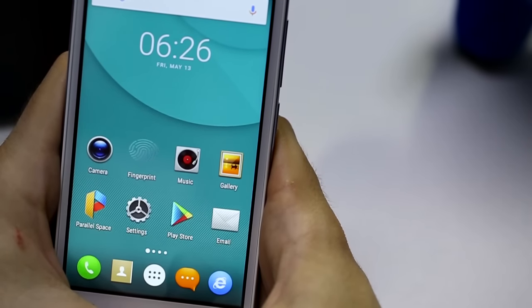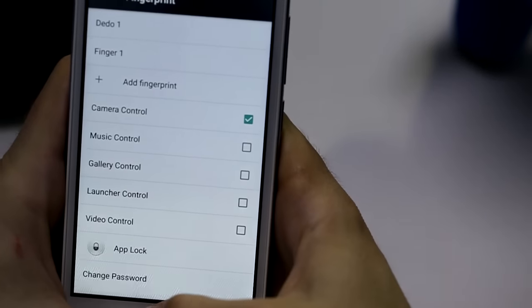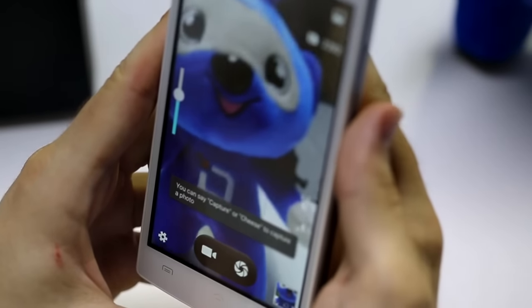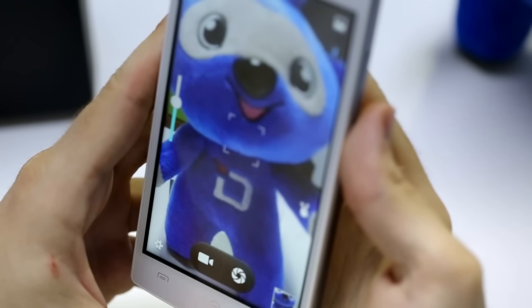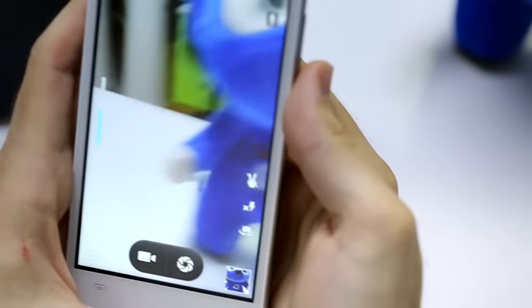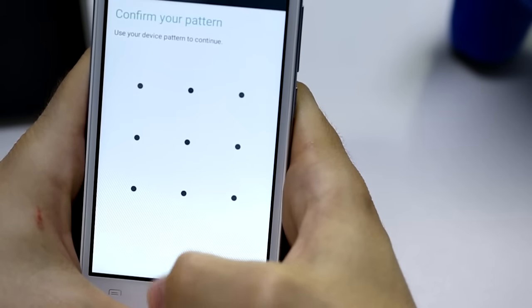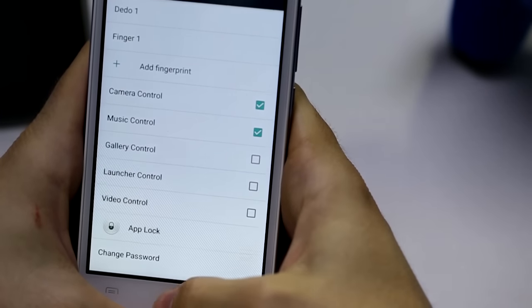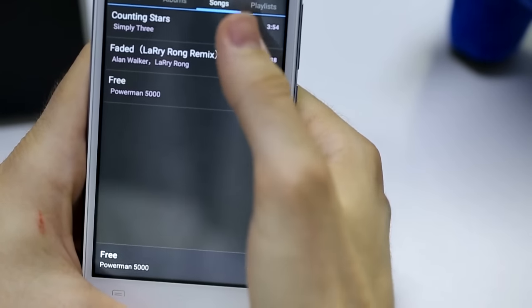The second special function is the camera control. Once you activate it in the fingerprint app, you will be able to easily shoot pictures just using your fingerprint. Another function is the music control — you just activate it inside the fingerprint app, and this will allow you to easily change between your favorite songs just using your fingerprint.